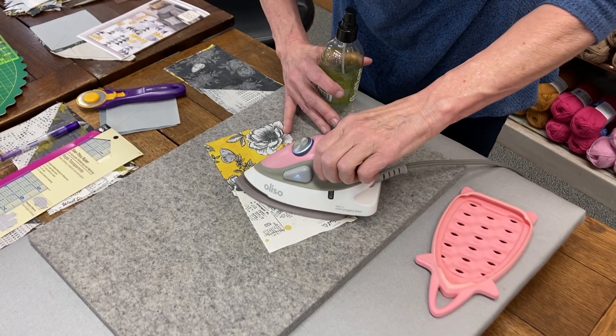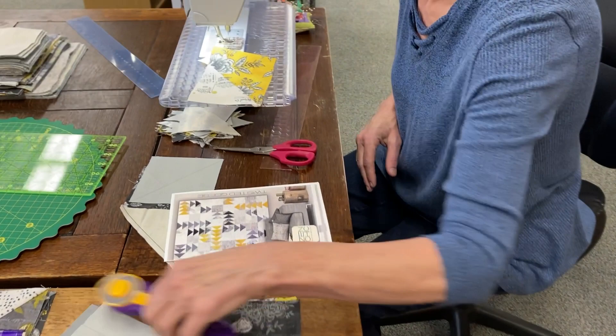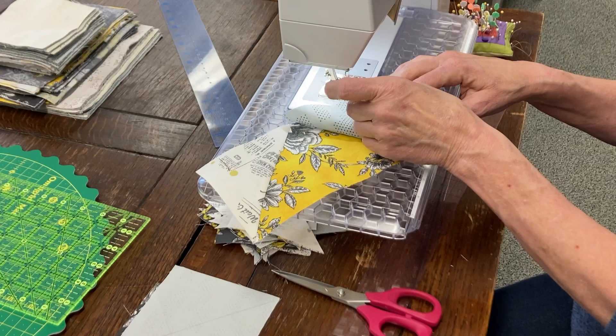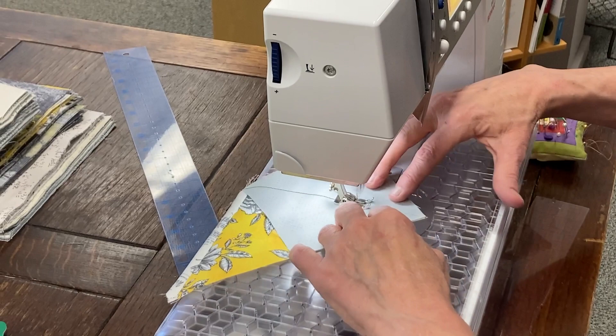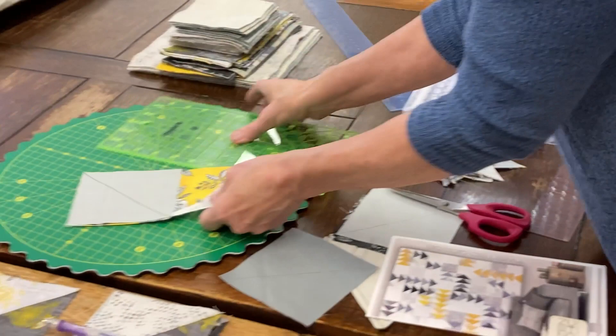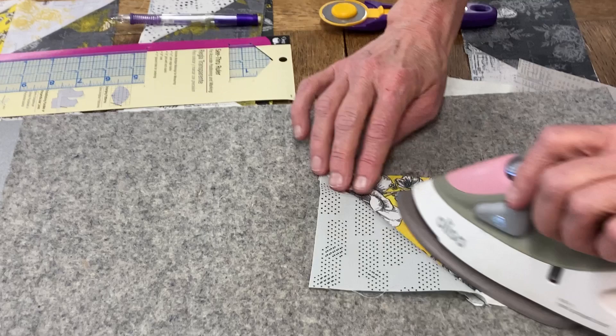We're going to add our second background to this one. I have a couple here that I already have marked. I'm going to lay it on here in this direction, line up my little corners, and you'll see when I flip it over there's my flying goose right there. I'll go to the end of my bunny tail, take that bunny tail, stick it out of there, and keep going — I have no threads anywhere, it's wonderful. I'm going to cut this off, put it in my save pile, and press it open. Now that one is ready to attach to the next one.